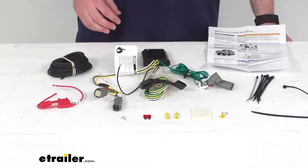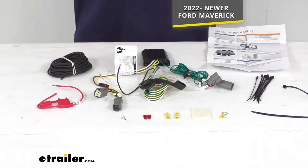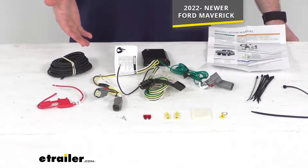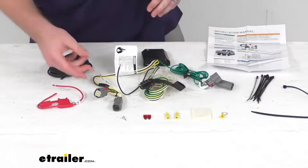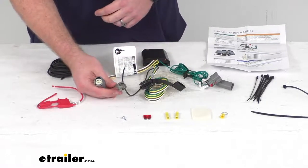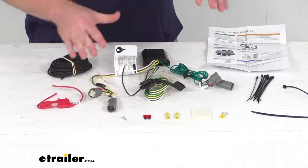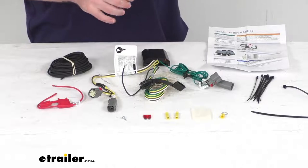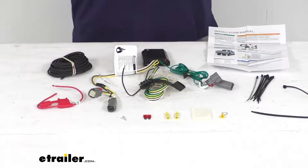This is a custom fit kit. It is designed for your 2022 and newer Ford Maverick. Because this is designed specifically for your Ford Maverick, it's going to be very simple to get installed. This will plug right into your vehicle's wiring right behind your taillight. It is going to be very simple for you since it is a custom fit.